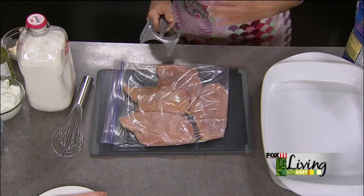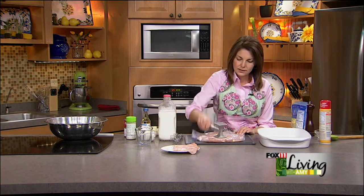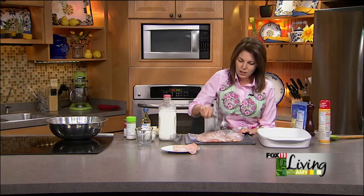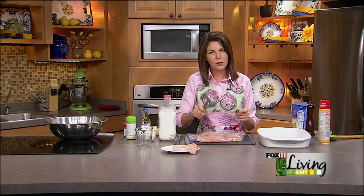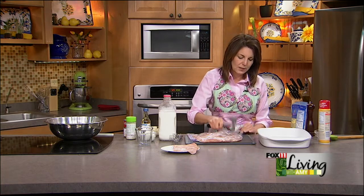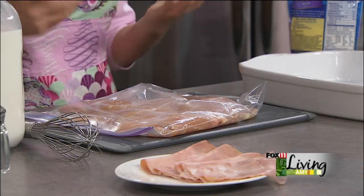I always like to rinse my chicken breasts under water and then pat them dry. You don't want to over-pound them because you don't want them to tear apart. Use the flat side of your meat mallet, not the bumpy side — the bumpy side is more for tenderizing meat. If you want to speed things up and get them cooked more quickly, pound them out. This same method works for pork chops or pork tenderloin when you want a flatter, bigger surface.